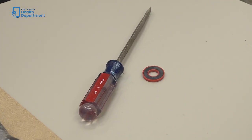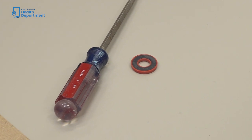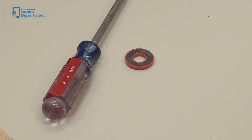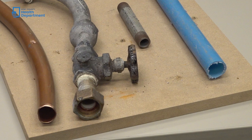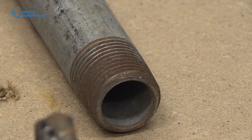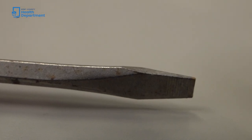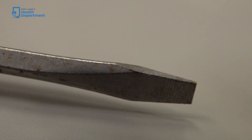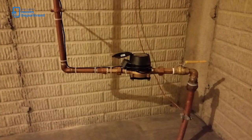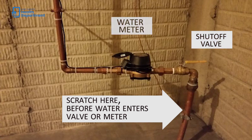Once you have found your water service line, you will need a flat blade screwdriver and a magnet to determine what material the line is made of. There are four basic types of materials: copper, lead, galvanized, and plastic. Use the flat edge of the screwdriver to scratch the service line. Make sure to do this in an area before there are any valves or meters.